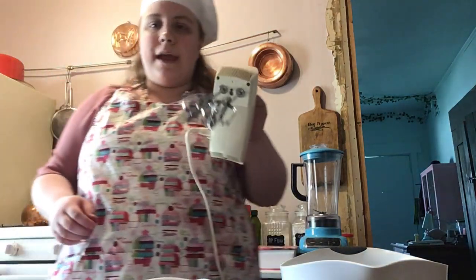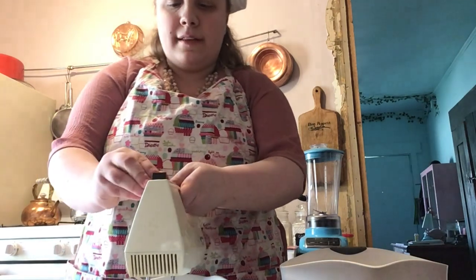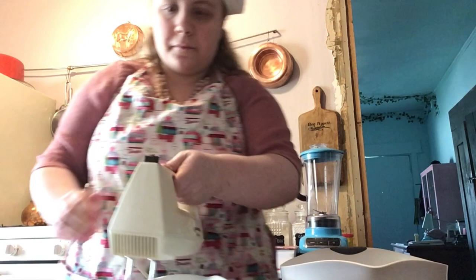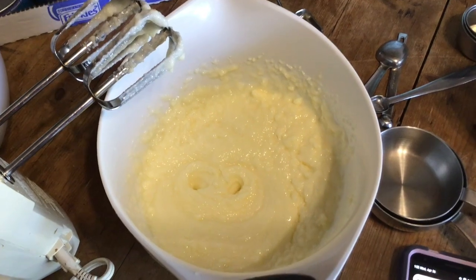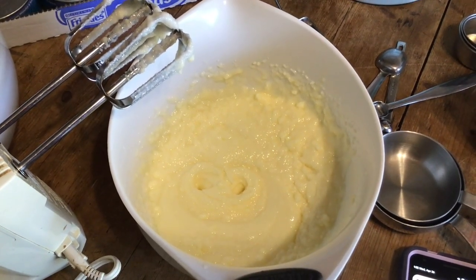We are going to grab an electric whisk or stand mixer and beat these ingredients together until combined. This is what you're going for — it doesn't have to be totally mixed. It's okay if it looks a little grainy like this, because we're going to add more ingredients.